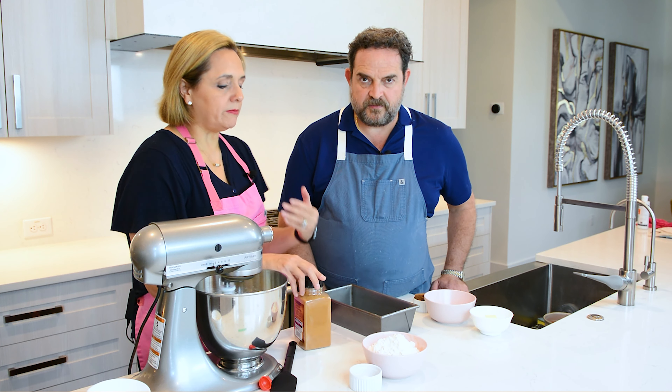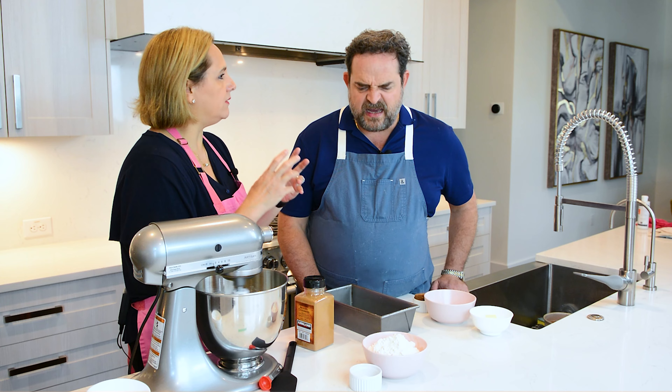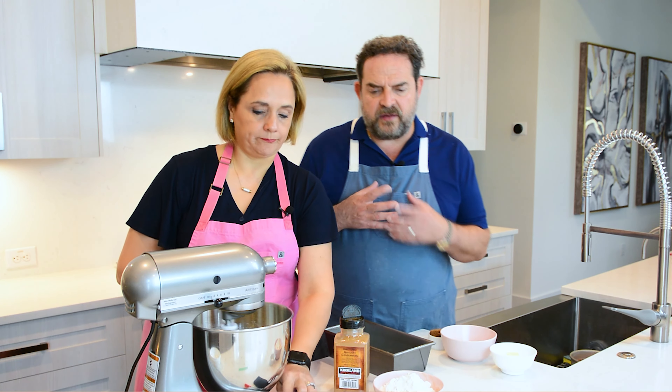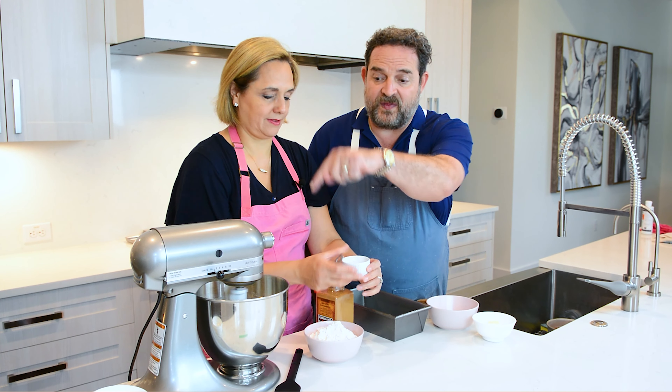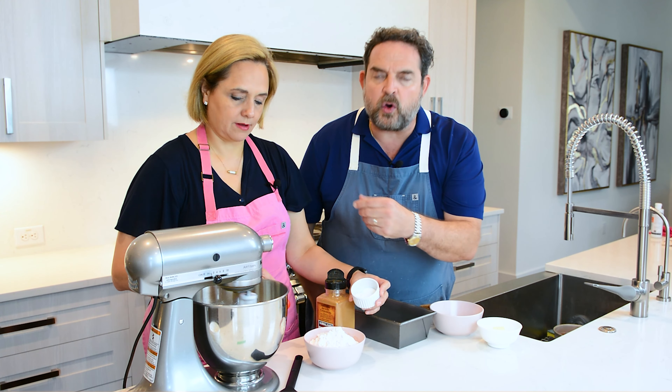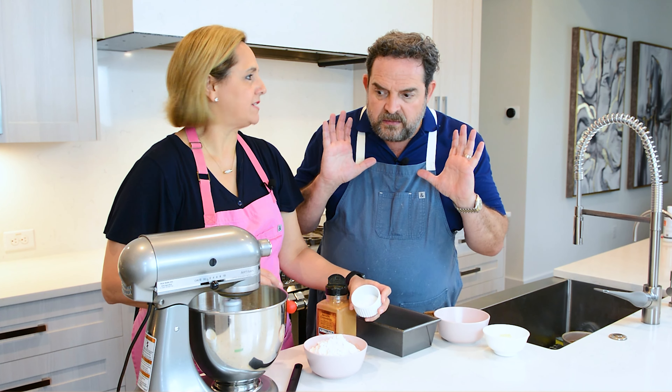I added the sugar and now I'm adding the eggs one by one. It's a super easy recipe. I love making this whenever we have company because the whole house just smells amazing, and the next day you still have banana bread. If you want to impress your mother-in-law and show what a good cook you are, just do this.